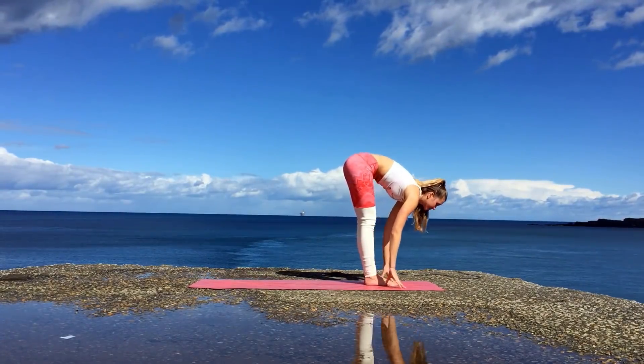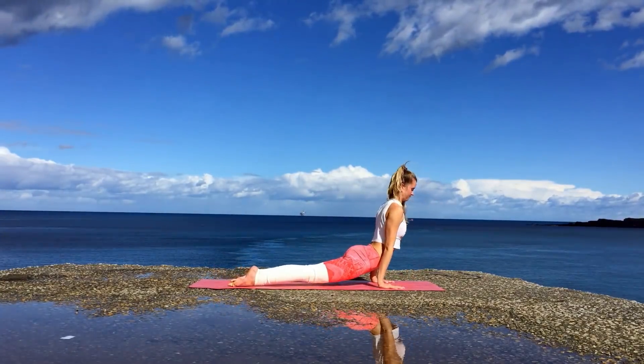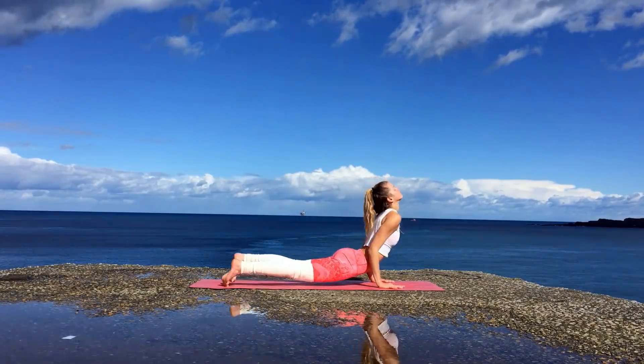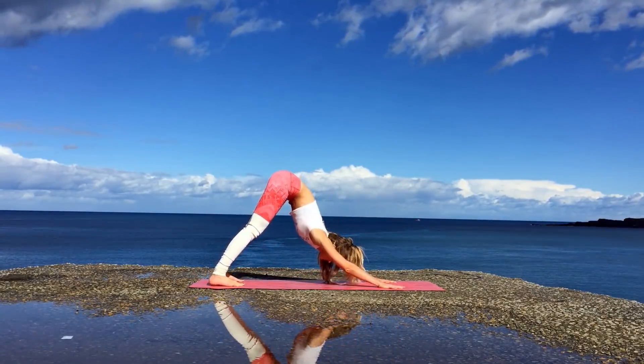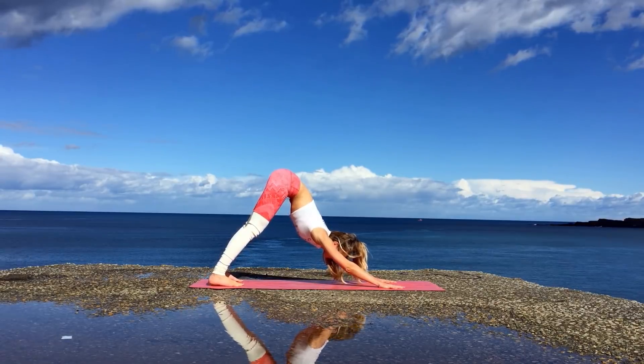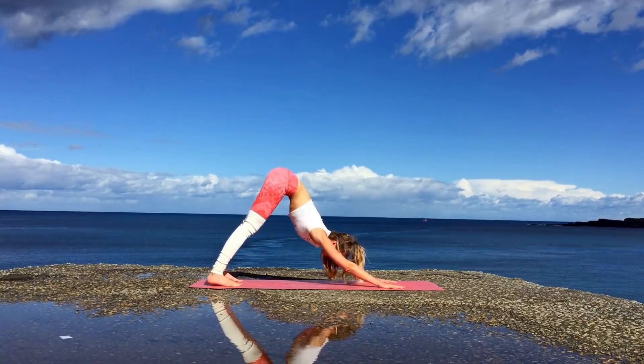And again inhale bring your arms up overhead, exhale forward fold, inhale halfway lift, exhale jump or step back and again going through Vinyasa. So we're going through a lot of sun salutations which are great to practice in the morning to warm up the body, awaken your body and set you up for a good day. Remember to breathe in and breathe out nice and strong.